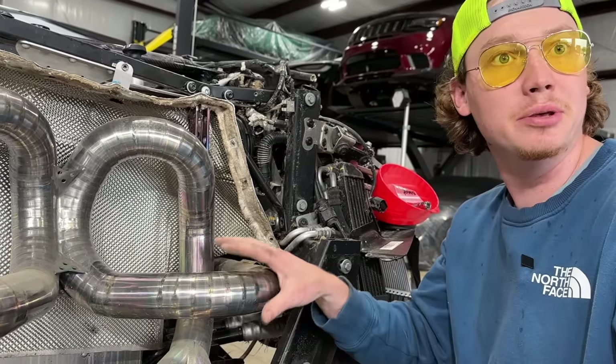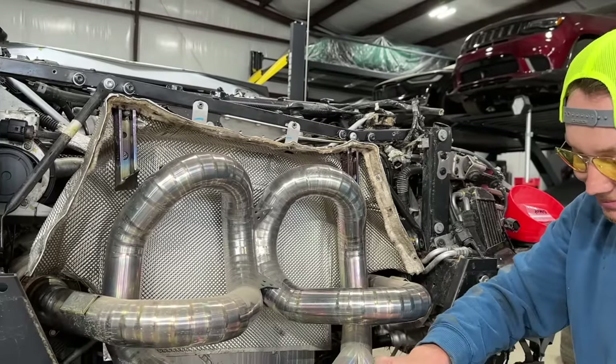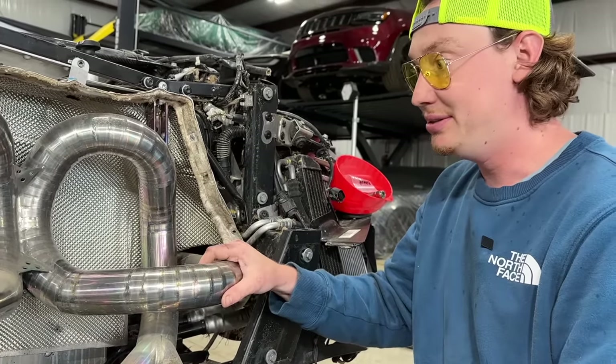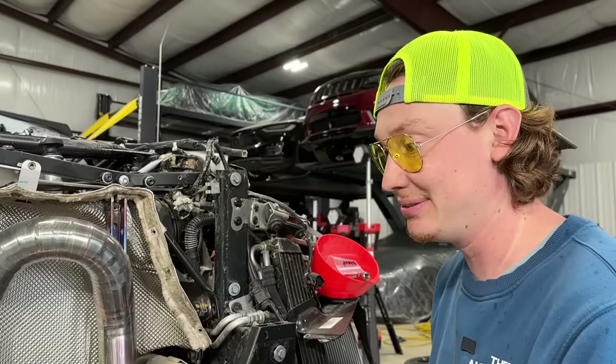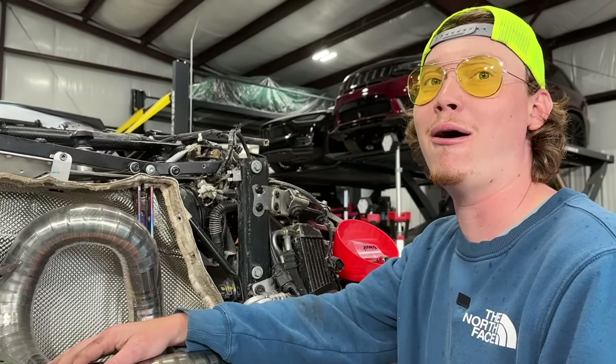One of 88. So they only made 88 of these exhausts right here. That kind of makes sense because there's not that many Aventadors that mod their exhaust. Most of them keep them stock, right? And if it says one of 88, that means they only made 88 of these and that's it. That's awesome — we have a super rare exhaust right here.